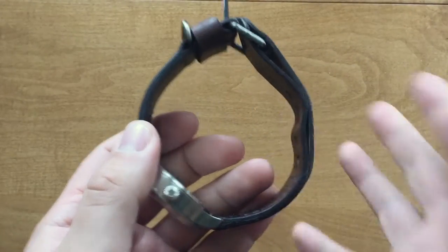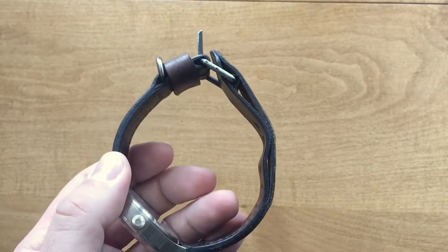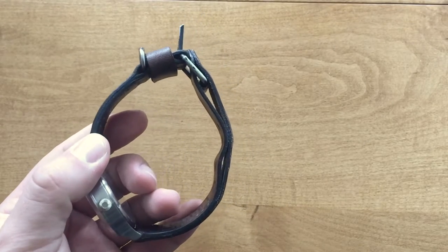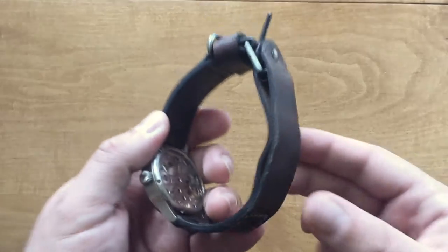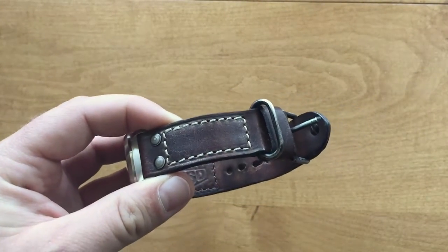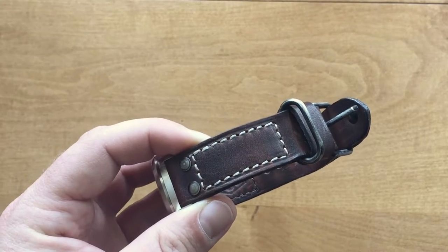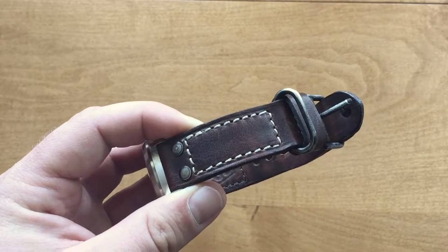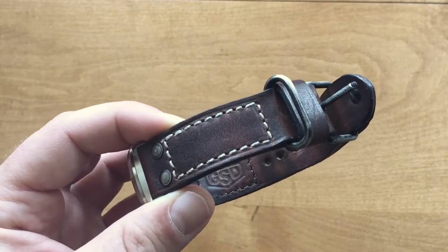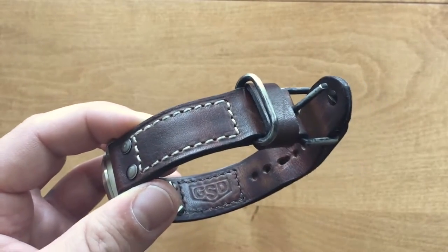Back to the watch strap. This strap is custom — it's bespoke, made for me to my specifications to fit me. So in terms of comfort and use, it is pretty perfect. It fits me as I wanted, it wears as I requested, made exactly how I wanted. So this is going to be more of a review of Greg's handiwork, since he'll do the same thing for you and anyone else that needs a watch strap.